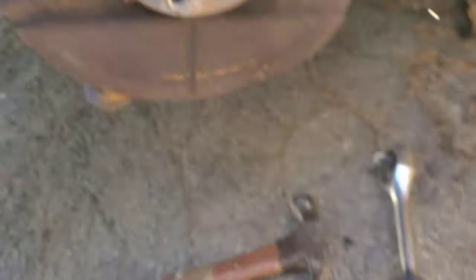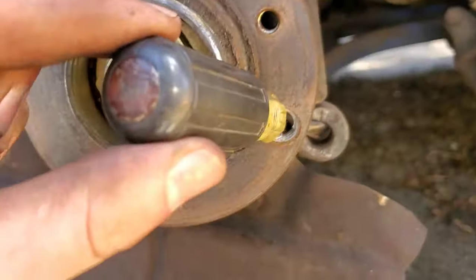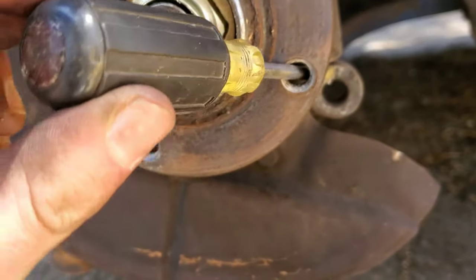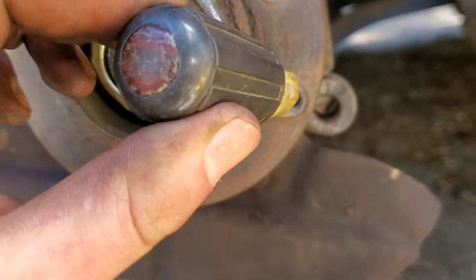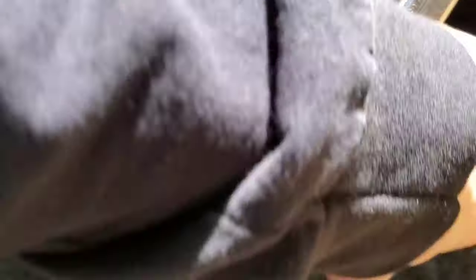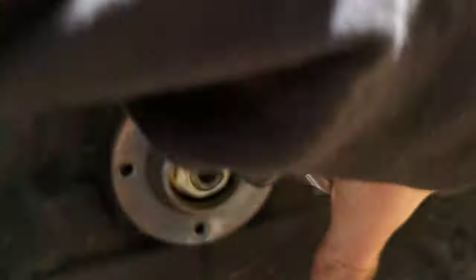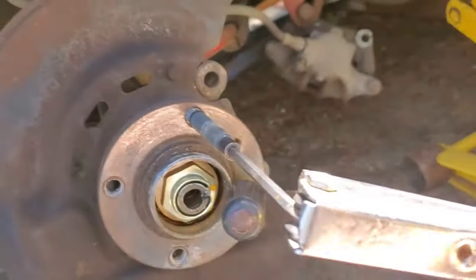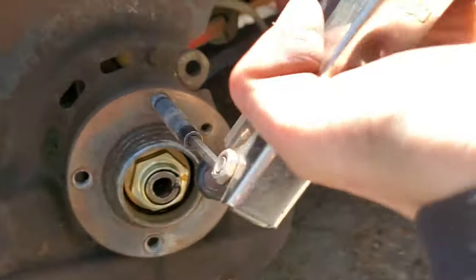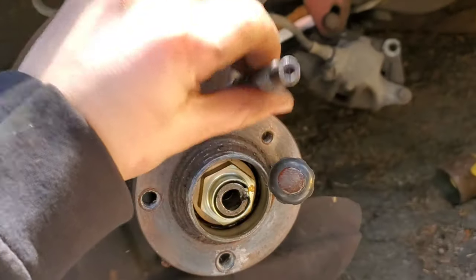For the final one, since there's not two studs to hold this in anymore, get your screwdriver, stick it through the hub and right into where the caliper mounts up - crack it loose. Easy money. I have red Loctite in here, so that's why they're so tight, but better tight than loose.